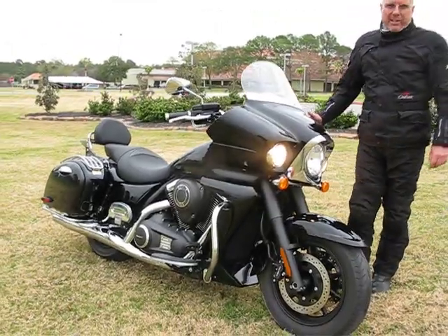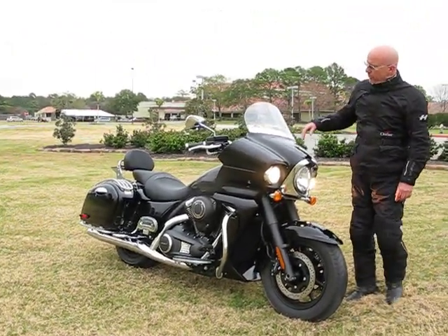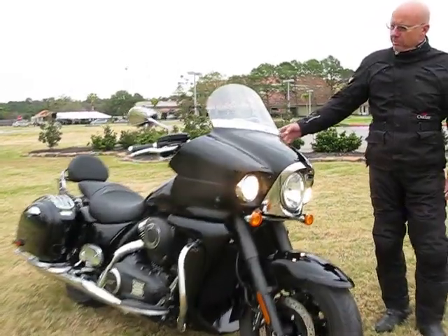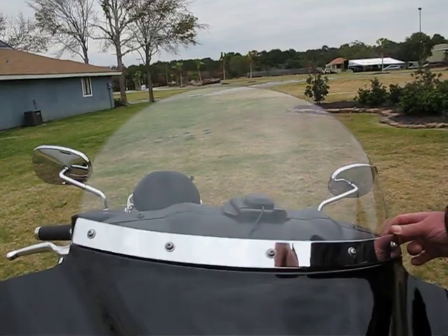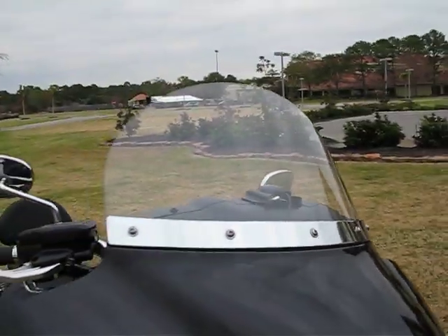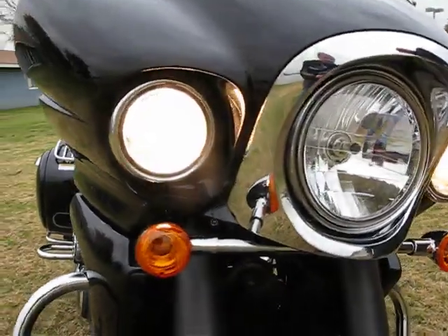You're looking at an accessorized Vulcan 1700 Vaquero, starting with the front. This is one of the six available optional windscreens to tune your airflow. Auxiliary lights are replacing the standard fairing louvers.